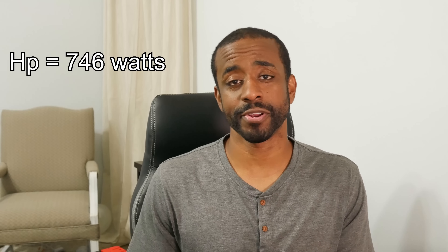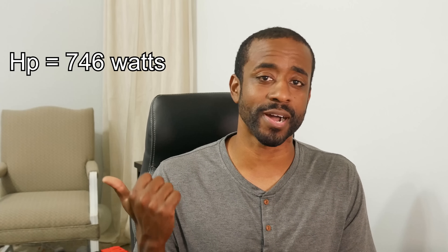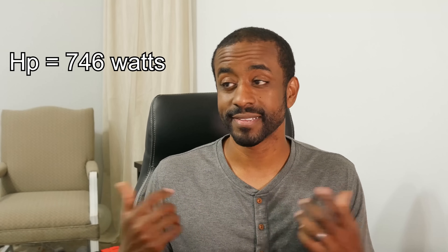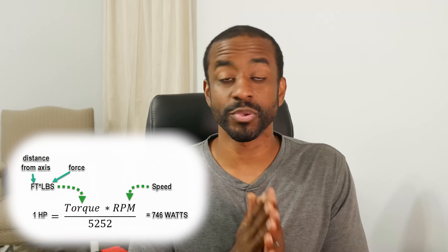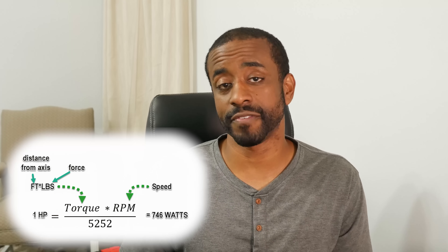Now that we have that foundation, let's take a closer look at the power formula. Here in the US, horsepower is the customary unit, but watts are shown as well since pretty much everyone else in the world uses that. We're simply multiplying torque times speed and dividing it by a constant. You can also back-calculate whatever variables you need.